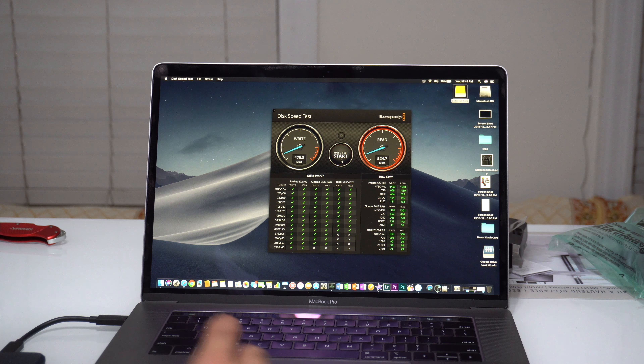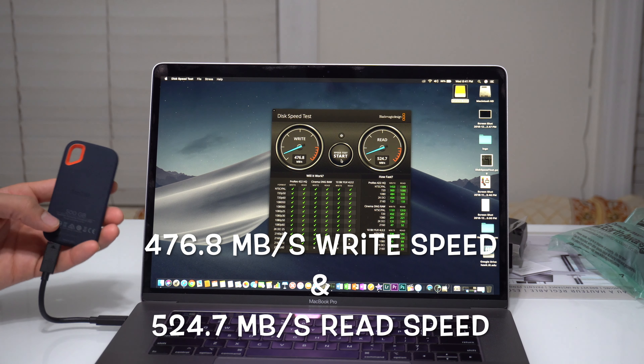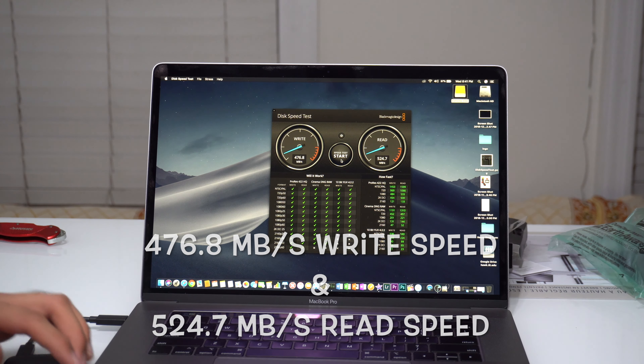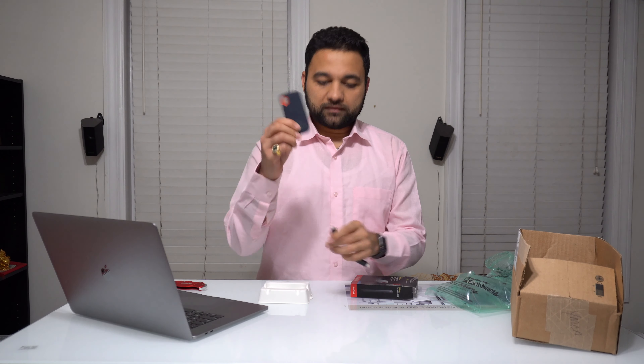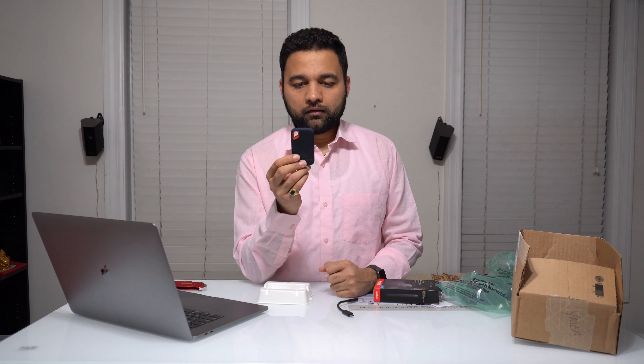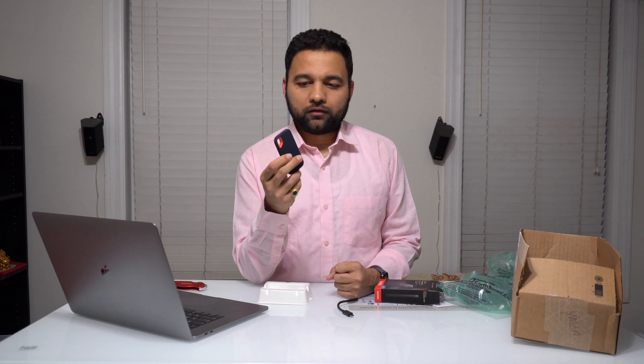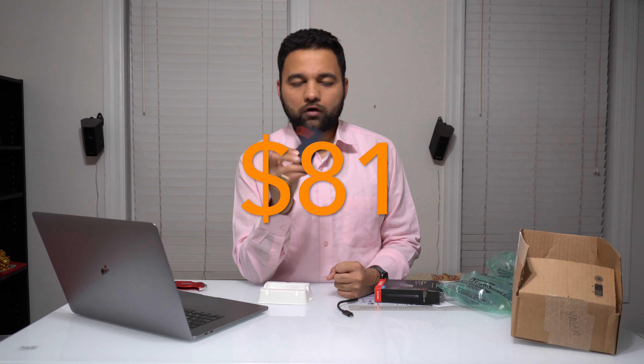The read speed is 521.1 MB per second, which is really fast. Compared to what they claim, it's about 2 to 3 percent less speed. So it's really worth buying this product given the size and the space it offers.